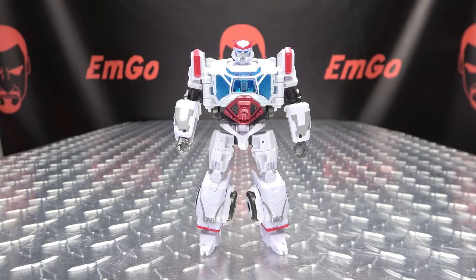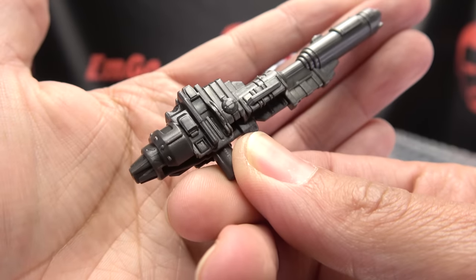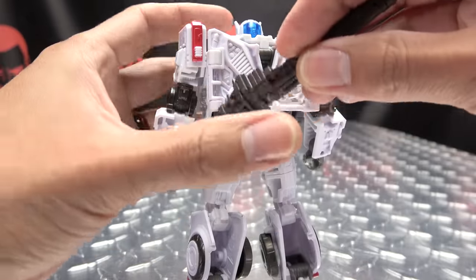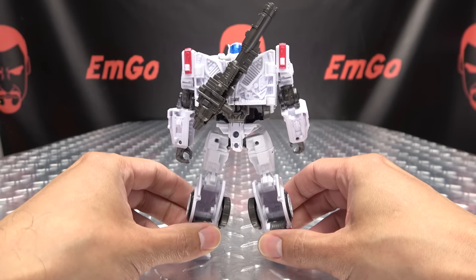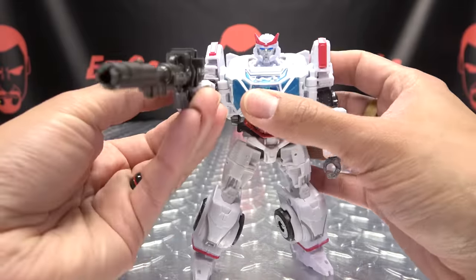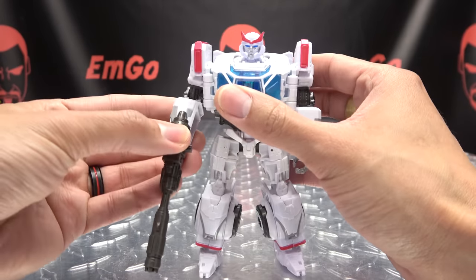Now as far as accessories go, you do get the blaster here, which has some nice detail — no paint, but some nice detail. You can store this on his back if you want; there's a slot right here for this tab, and you can just kind of sling it across his back like so. Of course he can wield his weapon — it's a medical weapon, for pew-pewing and bang-banging with health. And no, it is not 5mm compatible, unfortunately not 5mm compatible.